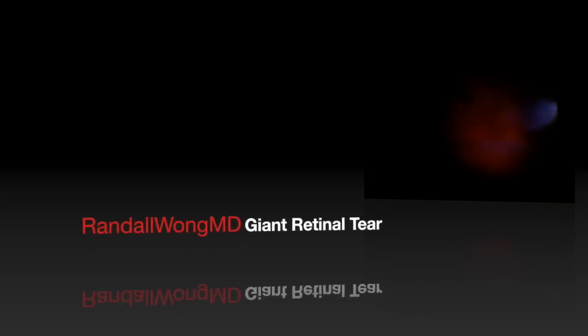Hi, I'm Randy Wong. I'm a retina specialist located in Fairfax, Virginia in the United States. This is a video on how I fix a giant retinal tear.